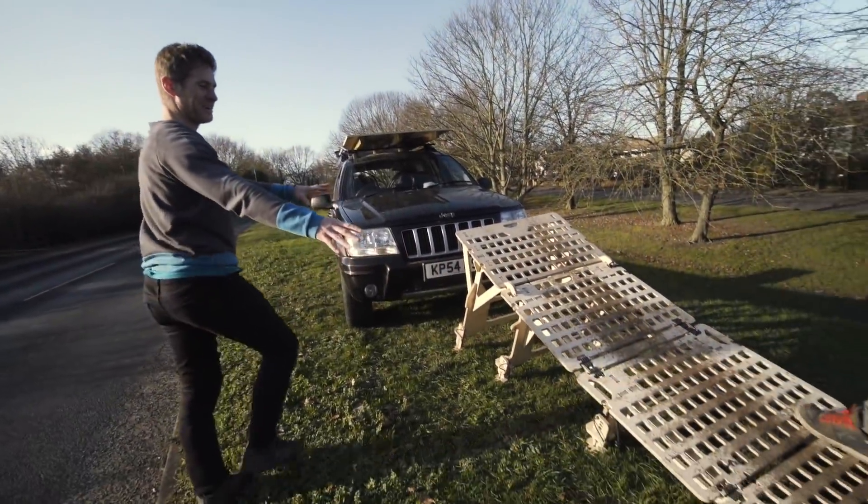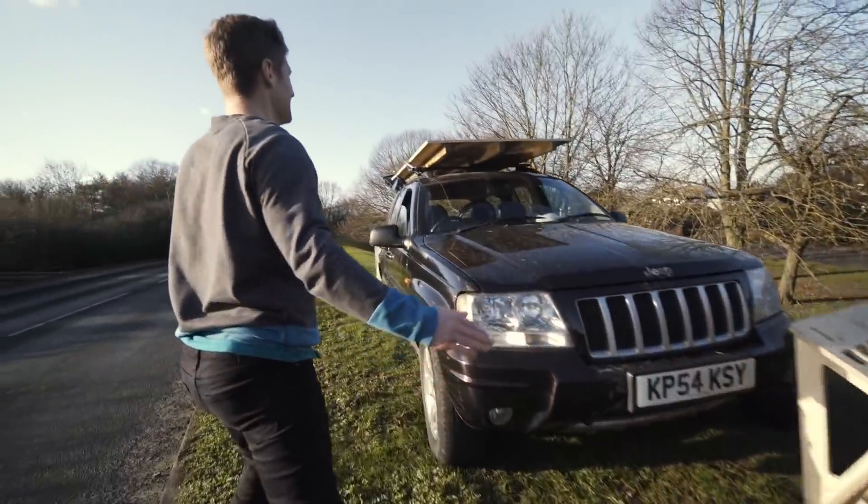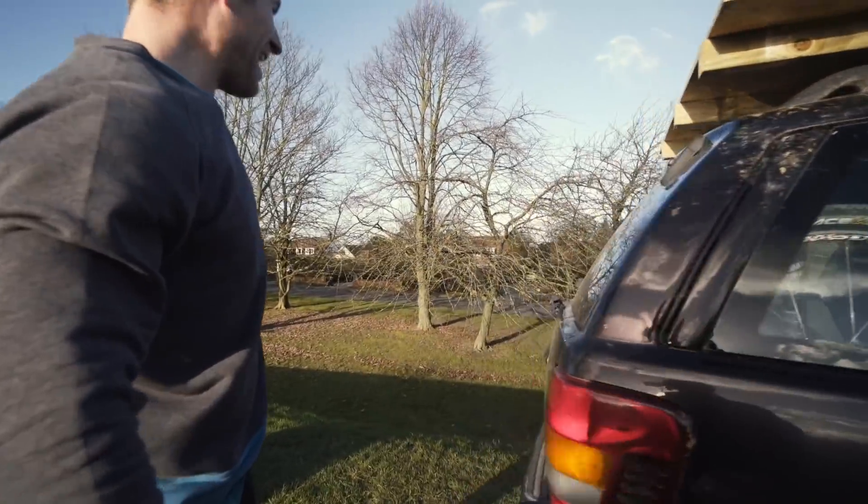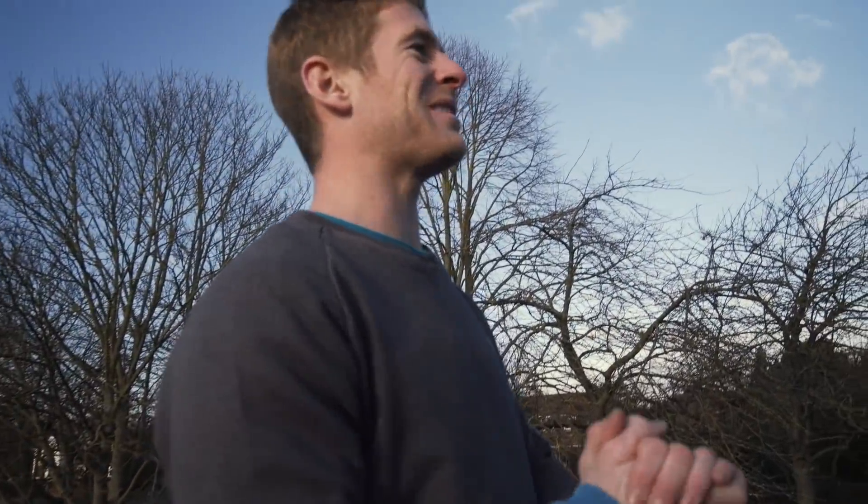Here we go, this is the setup. We have the hopper ramp there — up, onto this, off, down into the bank. So we're going to get the bikes built and then give it a go.